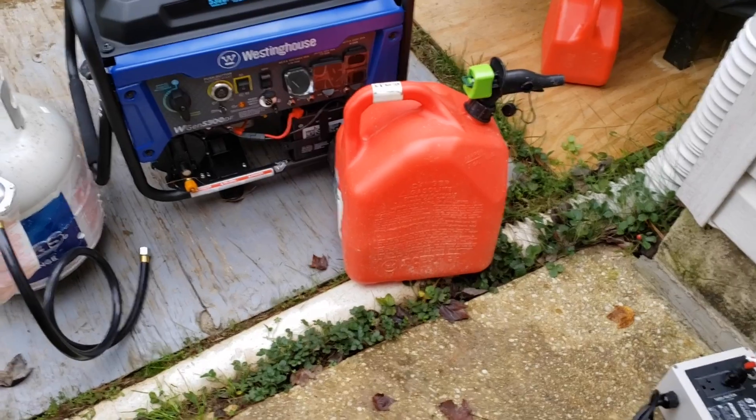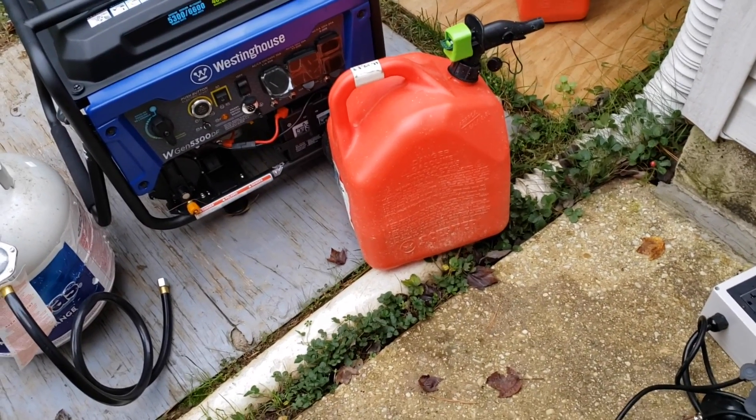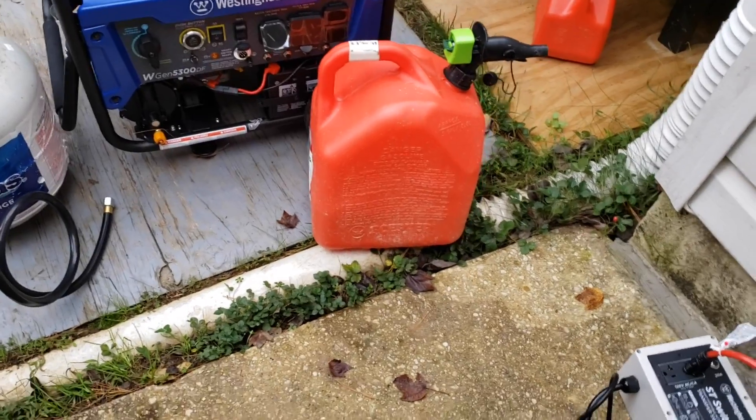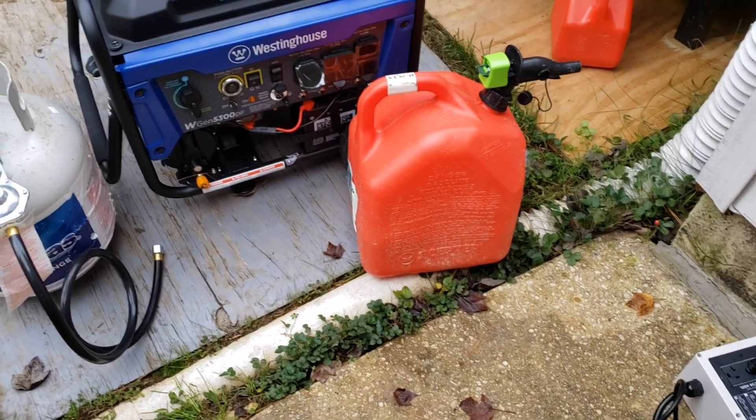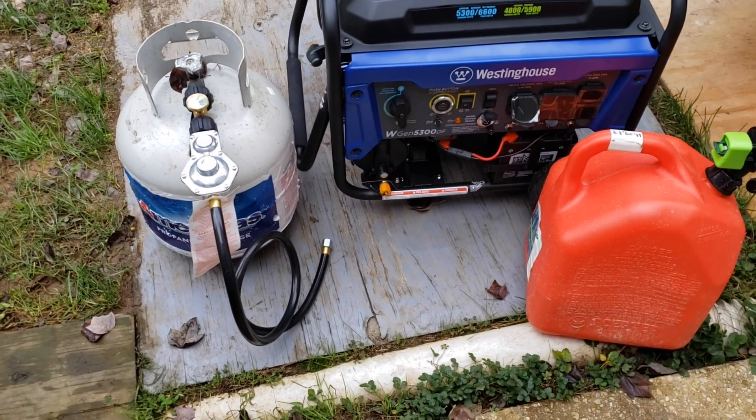Gasoline is good, but keep in mind you need to keep your gasoline treated by using some sort of stabilizer like Sta-Bil. Gasoline can tend to go bad after a long period of time. So if you're thinking really long term and want to have a generator on standby, propane might be the best way to go.